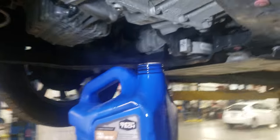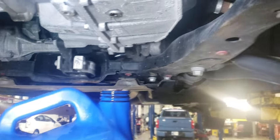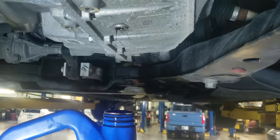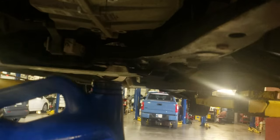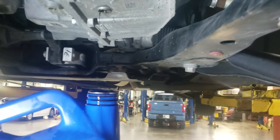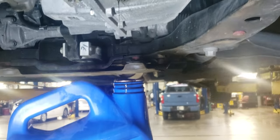Once you get all your transmission fluid drained, you want to put some thread tape on the bolt so it doesn't leak. Put it back in — first clean off all the old transmission fluid, put the bolt back in and tighten it down snug. Don't go too crazy tight because it will strip out.